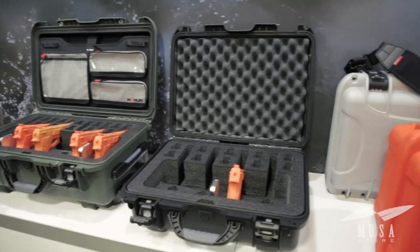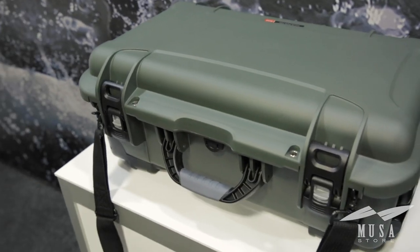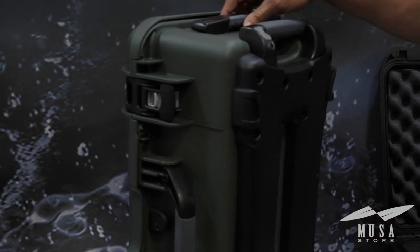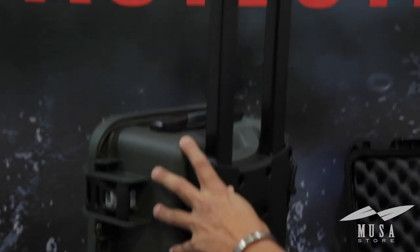I've used a lot of hard cases in my time, but I'm really impressed with Nanuk's innovative design. Here we're looking at the Nanuk 935, which is a six-pistol case. They have their main handle here, a spring-loaded handle on top, and also a two-tier extendable handle.